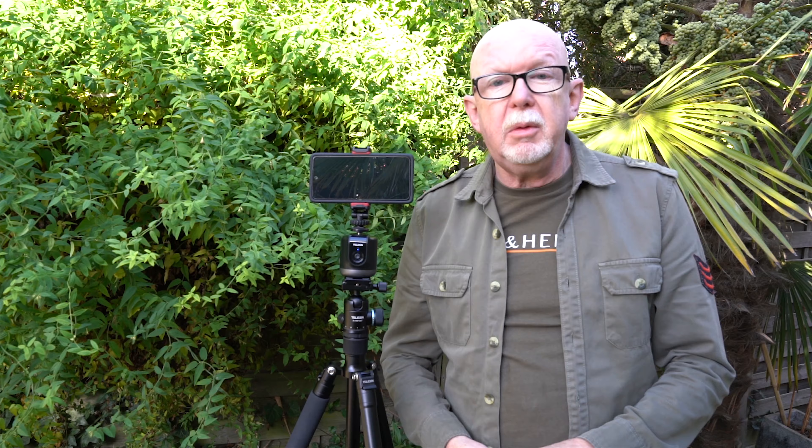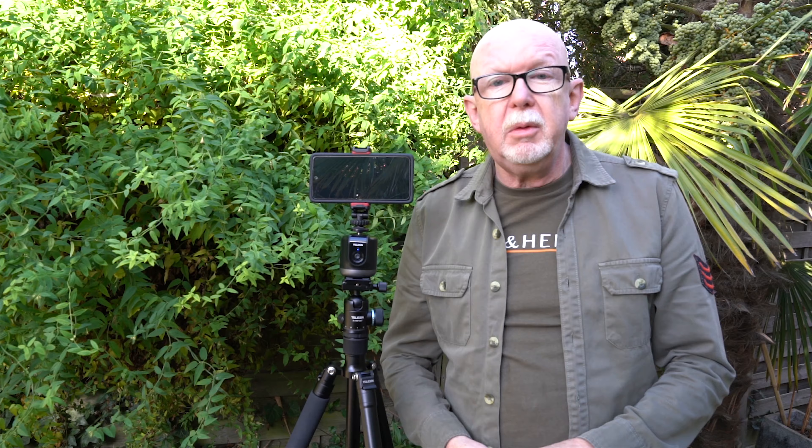This is Crazy Dude Paul here, and I'm coming to you with a new review on the Telesin Smart Tracking Pan Tilt Head, which allows you to do lots of vlogging and filming with it tracking you as you move around — which is a really cool function.